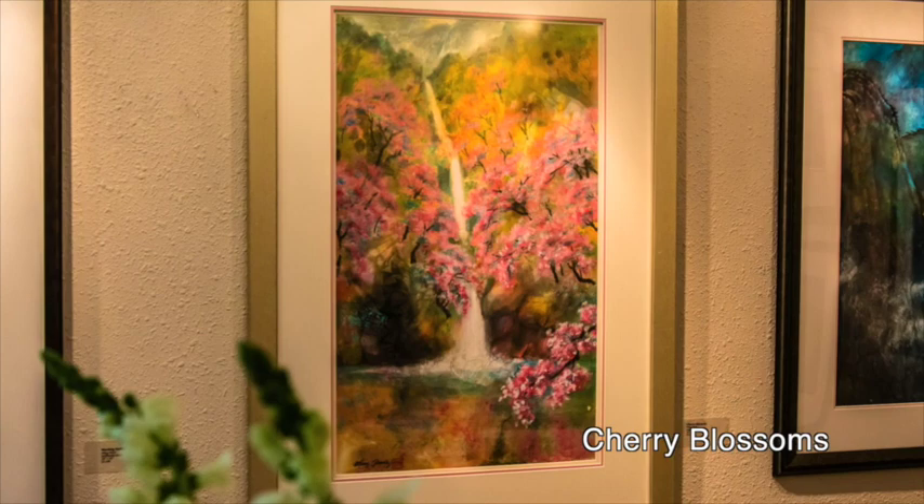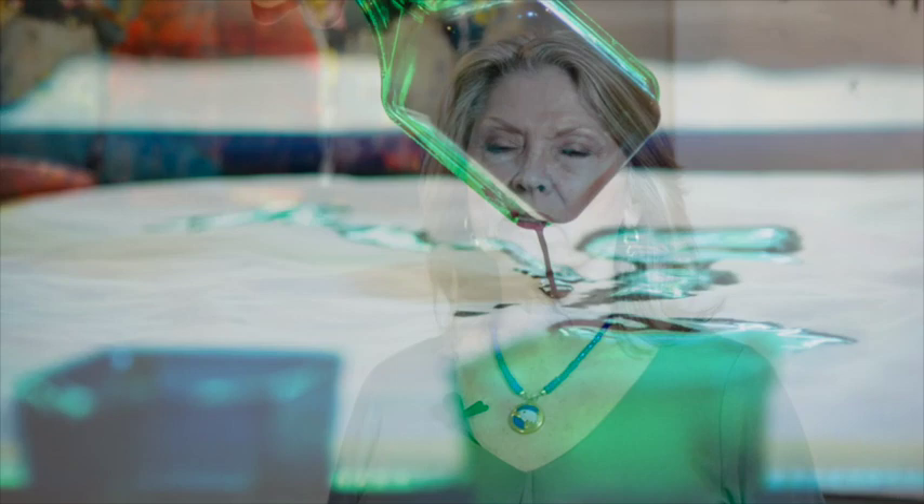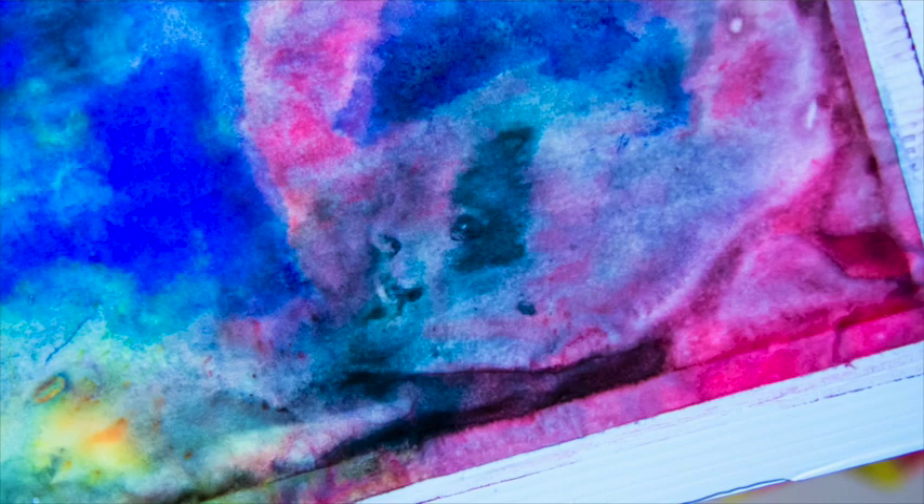What I like most about splash ink is coming to the present moment with a tool and a medium to express the energy of that moment, and to be surprised by what you produce — to watch it unfold in the moment. To me it's meditative, almost a contemplative practice. I'm a meditator, so splash ink is a spiritual tool and an expression of the energy of the moment. I love being surprised by what appears on the paper.